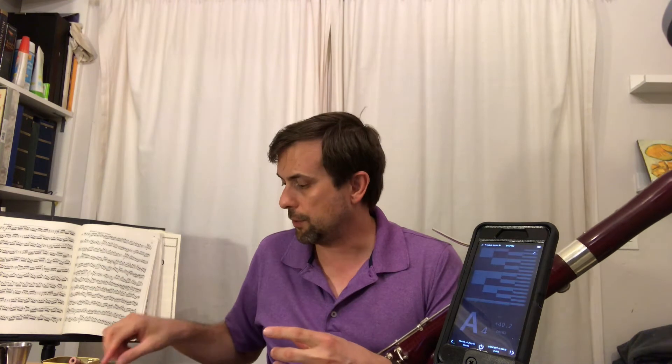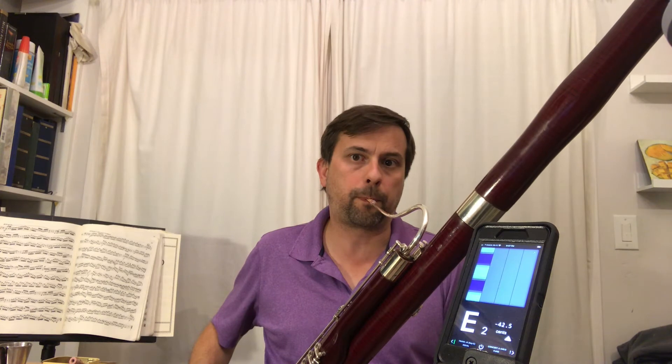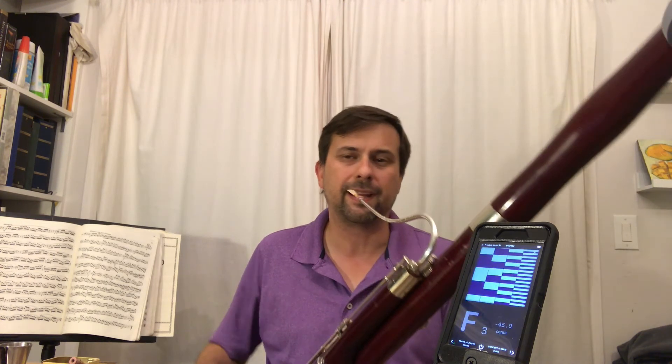Now you may have a reed that's actually quite the opposite — that's too free. A reed that is kind of wild and flat. I've set one up that way. It's just kind of hard to focus the sound.